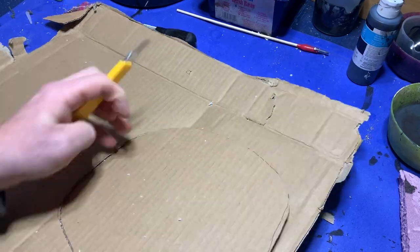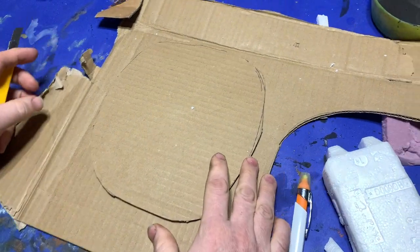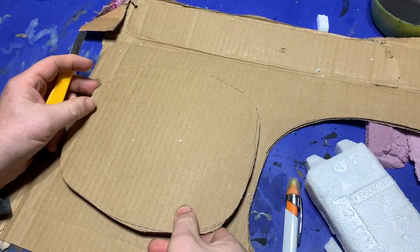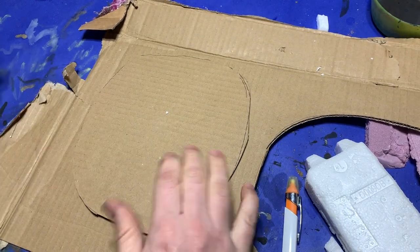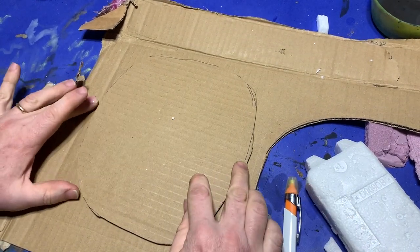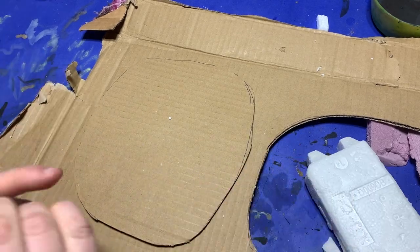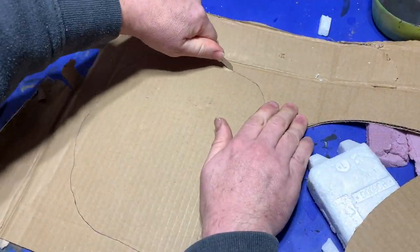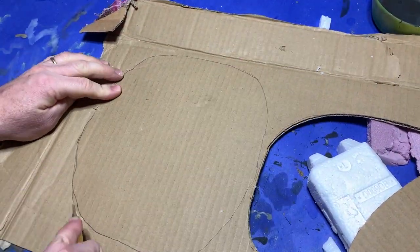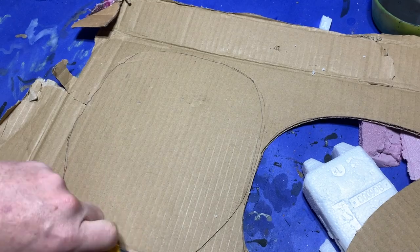Once it was drawn out I cut it out with a knife and placed it back on the sheet of cardboard. I wanted to make sure I'd cut a second layer with the grain of the cardboard at a right angle — this makes the base a lot stronger than if you use a single sheet. I went in and traced out a base that was slightly wider and cut that out too.